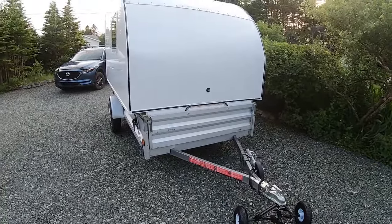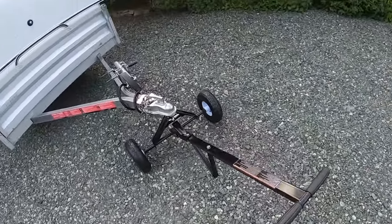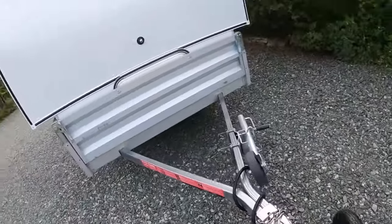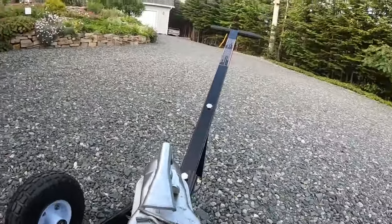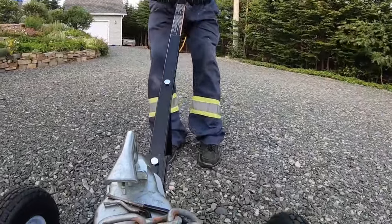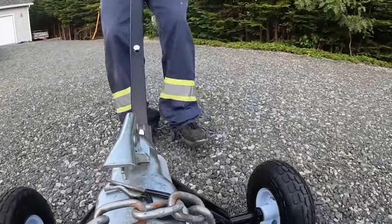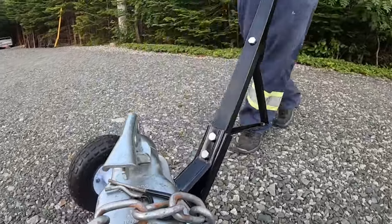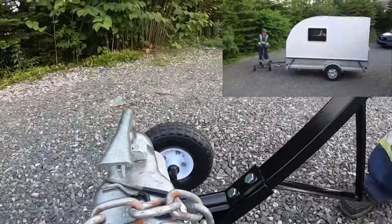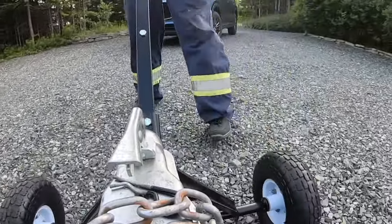As our driveway is a little narrow, I didn't attempt to back her in for the first time. I decided to pull her in, and I have this little dolly here that I picked up at Princess Auto. I'm going to see if I can move her around in the driveway.